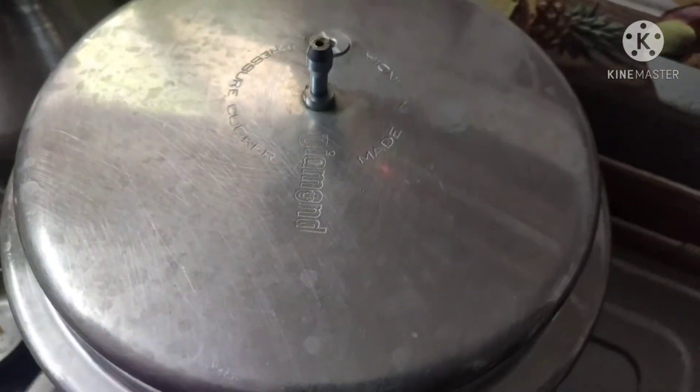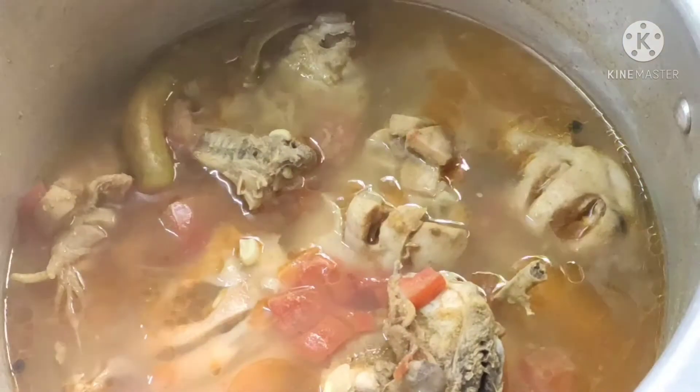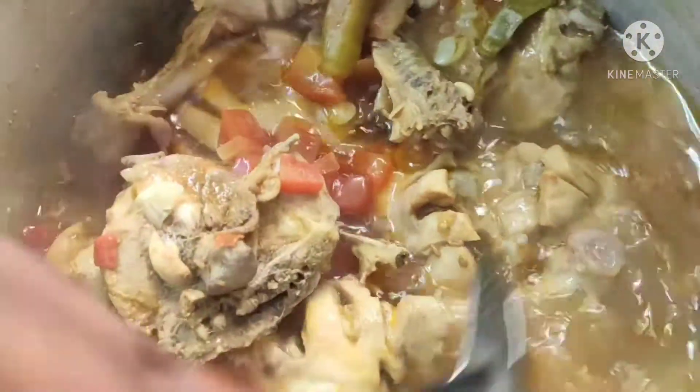Wait for 3 whistles, then open. The chicken is ready for the soup — the chicken soup is ready.